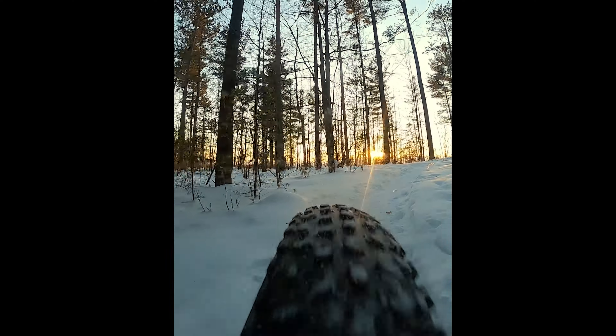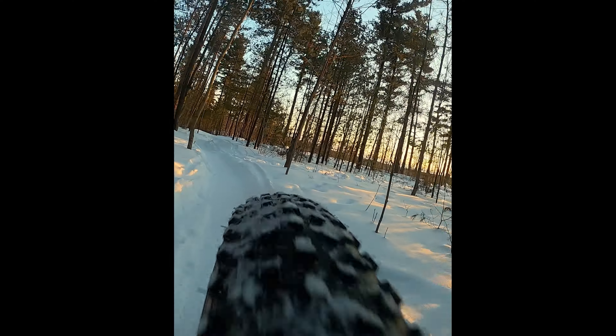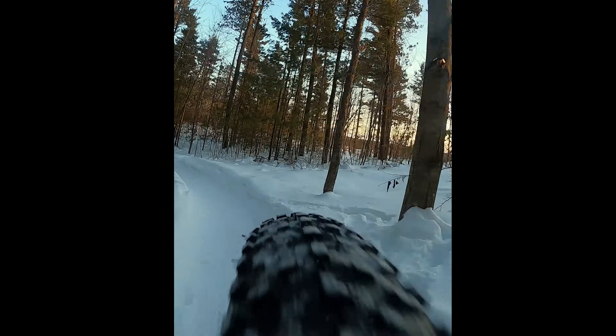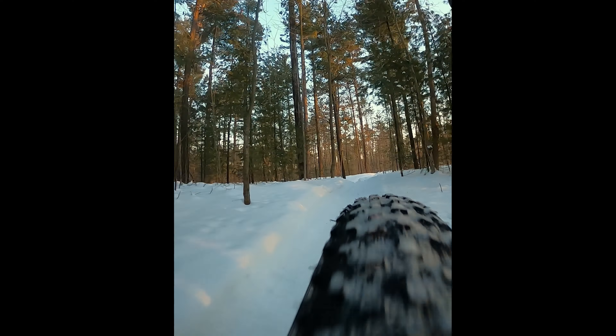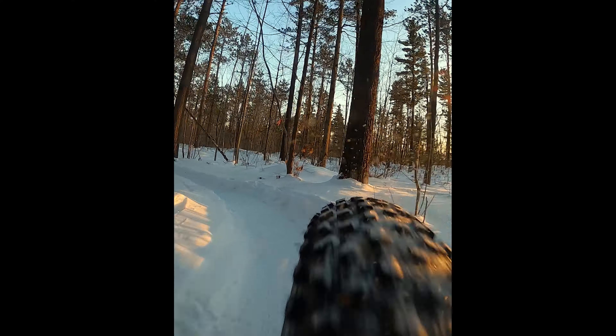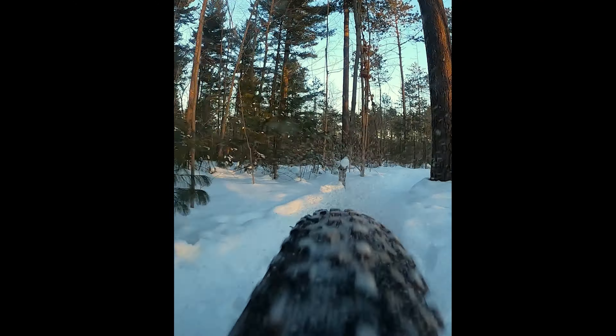Although my ownership of this bike has not been perfect. There were cracks in both my front and back rim on the inside where the inner tube lies. The probable reason for this is running too low tire pressure in rough, rocky trails.